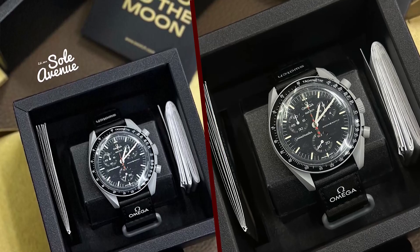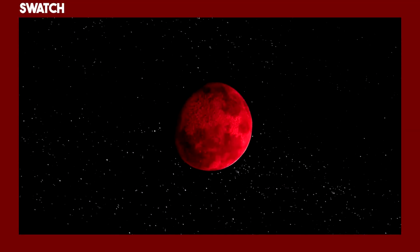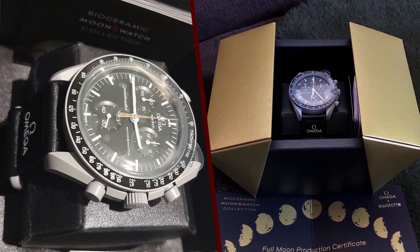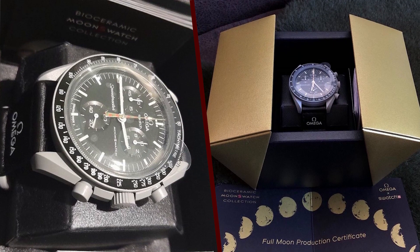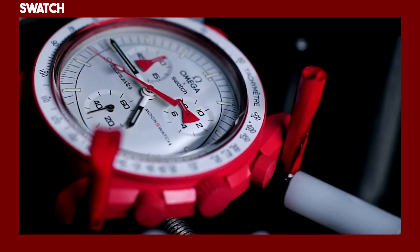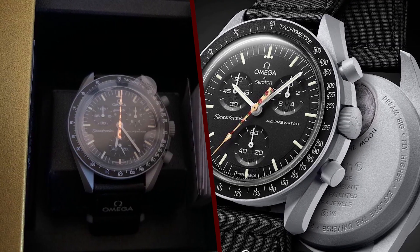The watch also comes with a special presentation box and a certificate of authenticity. The moonshine gold-plated chronograph seconds hand is made from a special 18-karat gold alloy that was previously used on a select few Omega watches.